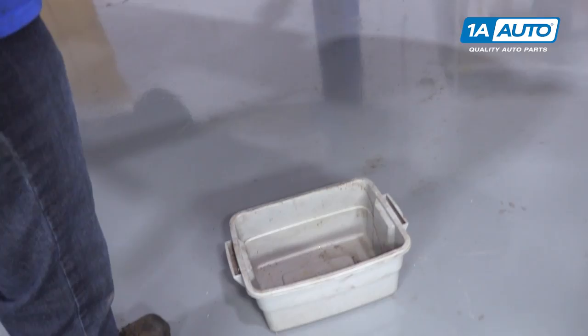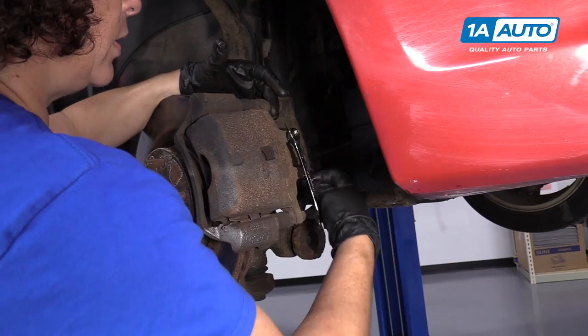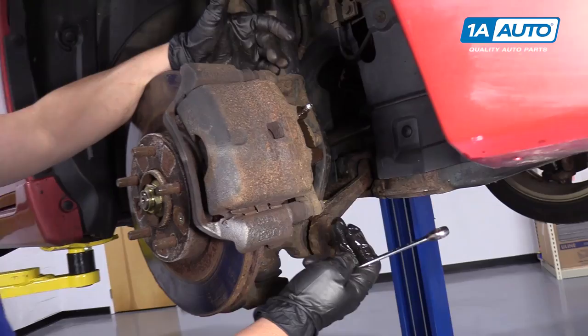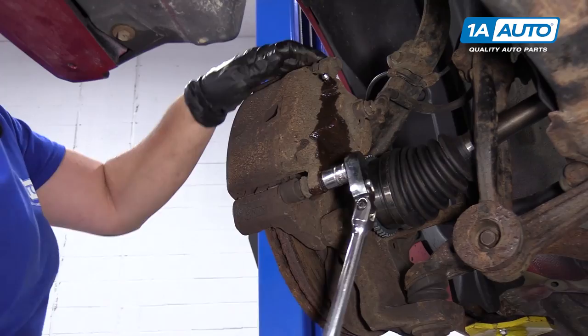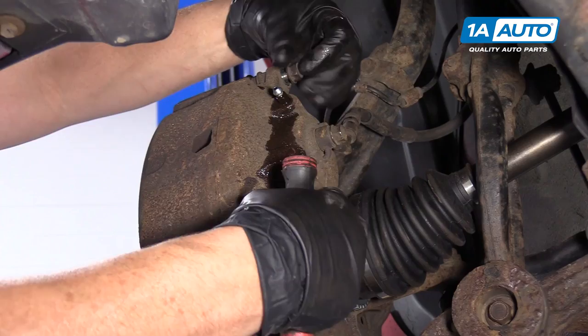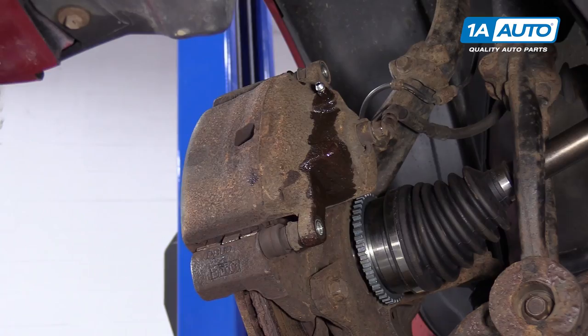I'm just going to stop that actually because I didn't dismount the actual caliper bracket yet. So you're going to take those two bolts out, but it is broken free so it will be effortless when it comes to that point. These are two 14 millimeter sockets, so I'm going to disconnect the caliper sliders. Break them both free, just pull them off by hand. And before I dismount this caliper from the bracket, I will reopen that bleeder screw. So I'm just going to crack that bleeder screw open and remove this caliper from the caliper bracket. Make sure you have a catch pan.